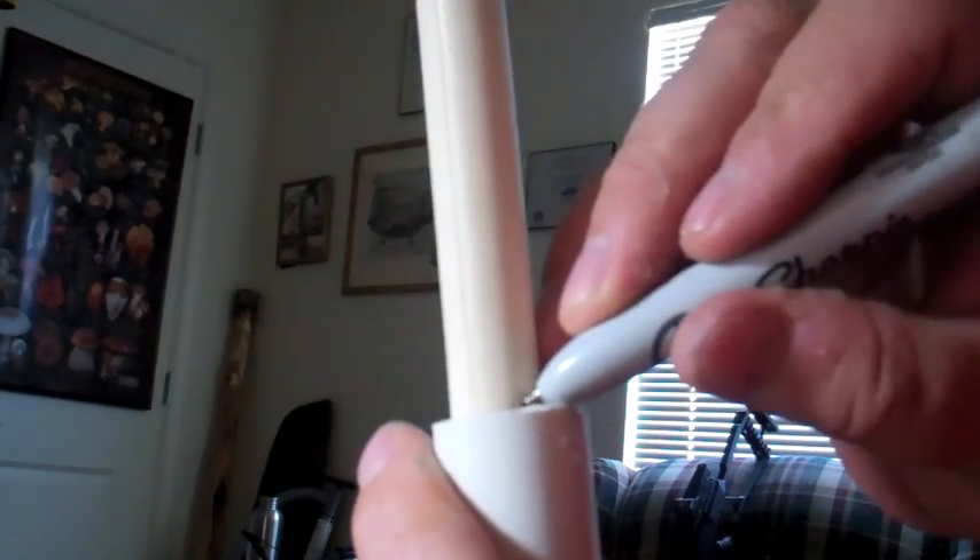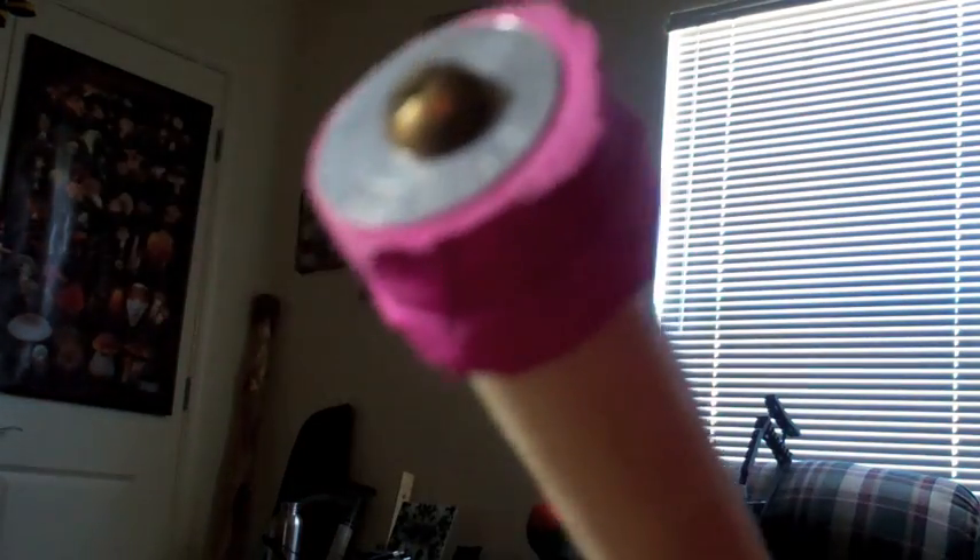Now that I have the dowel marked where I want to cut it, I'm going to cut it — this will ensure a perfect length for the plunger. Remember, this measurement is going to differ, which is why I didn't give you a specific number. It depends on the type of material you're using, so I'd recommend measuring it out after all is said and done, just before assembly, so you can get an accurate measurement. Then put your cap on.